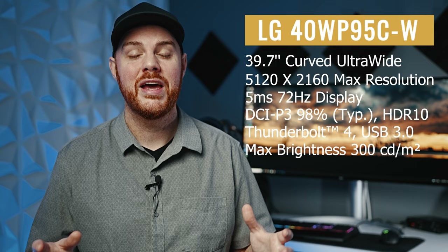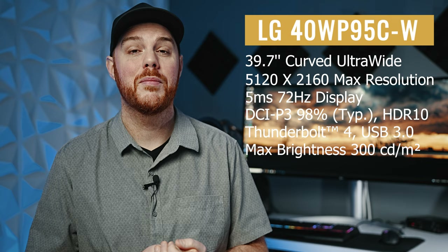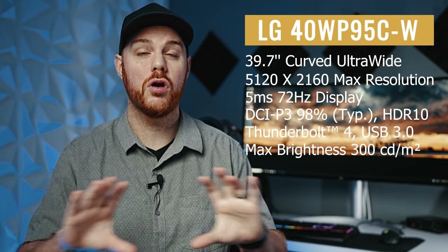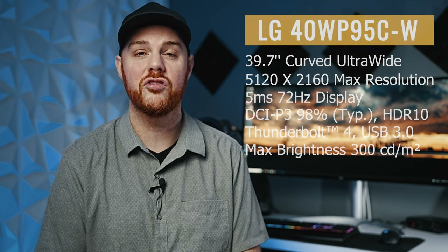So what is this thing? It's a big 5K2K monitor, meaning it's not quite 5K unfortunately, but it has higher resolution than most ultrawide monitors. This is going to be really good for photo and video editors — people that really need as much resolution as humanly possible.